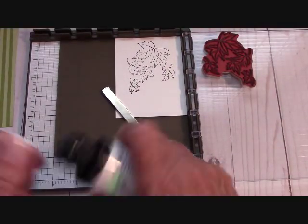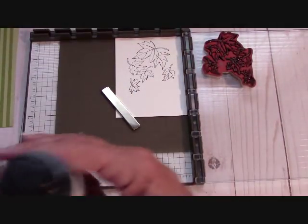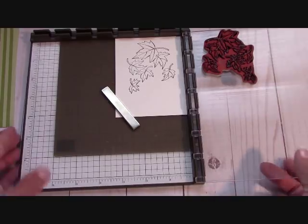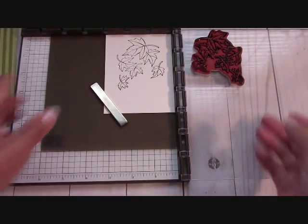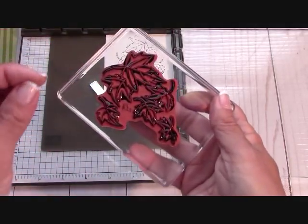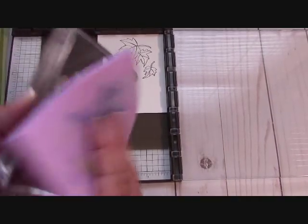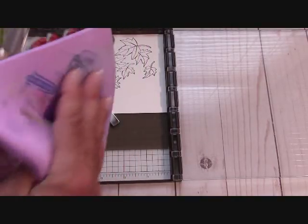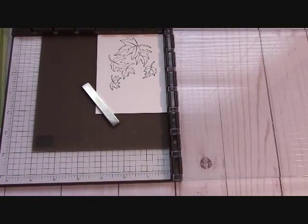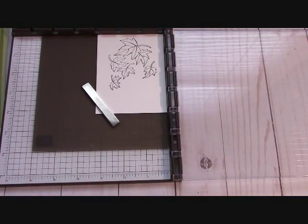I suggest using Stazon Cleaner — this is an old one I had from Hobby Lobby. It's an alcohol, and see how it breaks down the ink on the red rubber. Then put the stamp on a clear mount, take it to your Stampin' Scrub and scrub that off. From there, take it to your chamois and get any residue off. Then take it into the dry side of the Stampin' Scrub and get a very clean stamp. That's what I've been doing with my stamps lately.